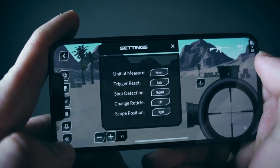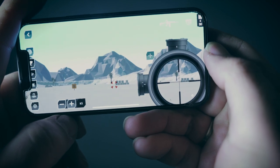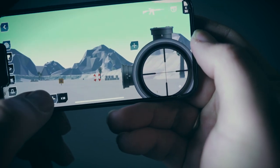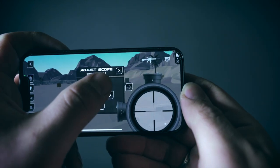The cogwheels give access to various quick settings. The plus and minus icon sets the zoom level of the scope. By pressing the cross arrows, you can set the scope position on screen.